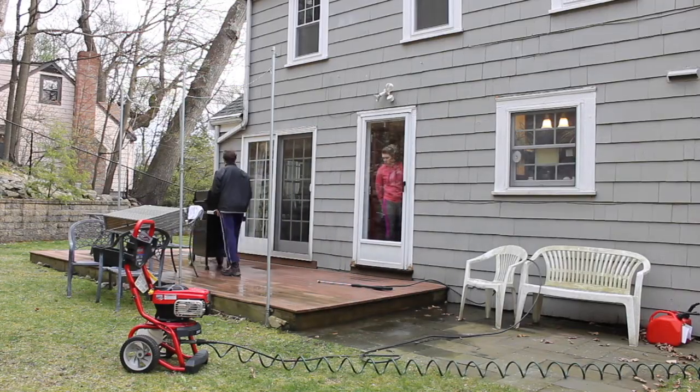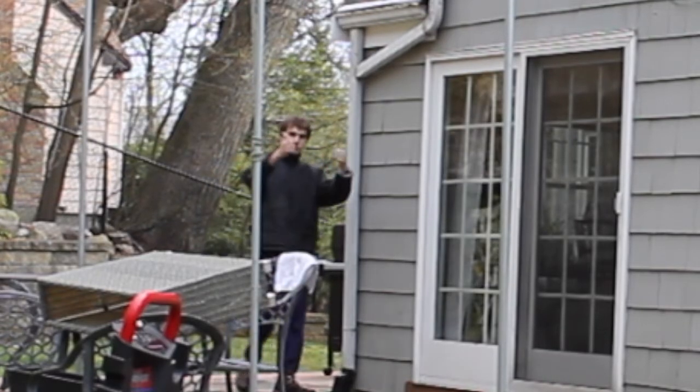I am moving the grill to clean under the grill. That's good stuff right there.